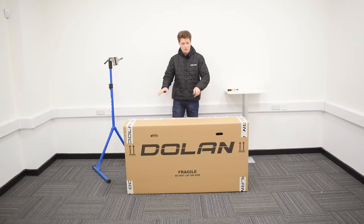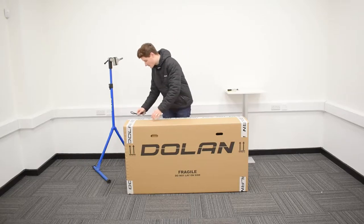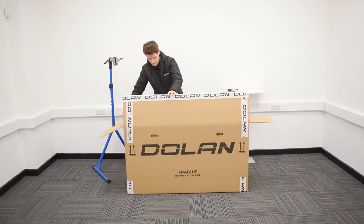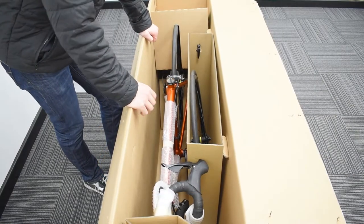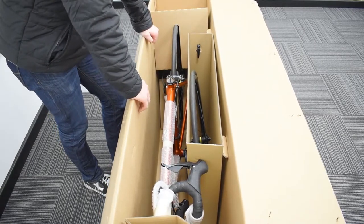Step one - nice and simple, what we've all been waiting for. Take your scissors and open up the box to look at the wonders inside. This is what your Proficio should look like when you open the box, gleaming very gloriously in its lovely orange colour.